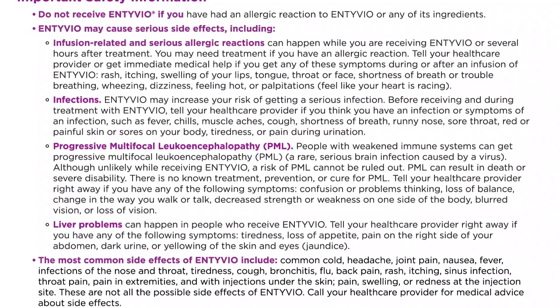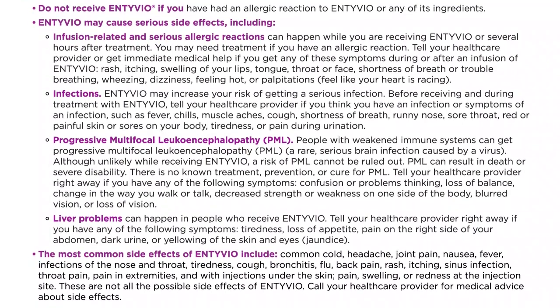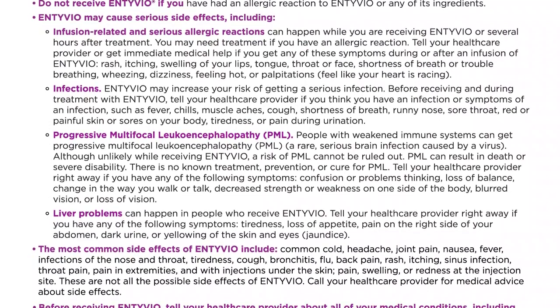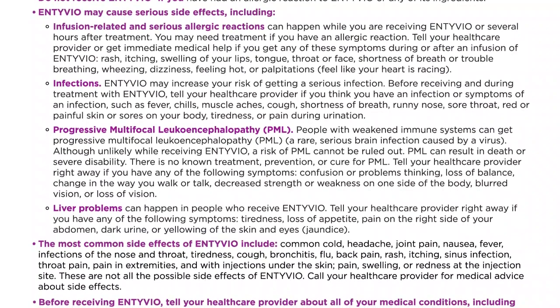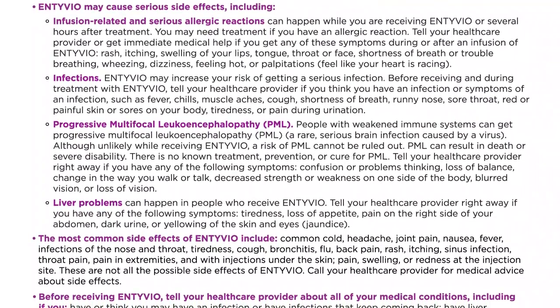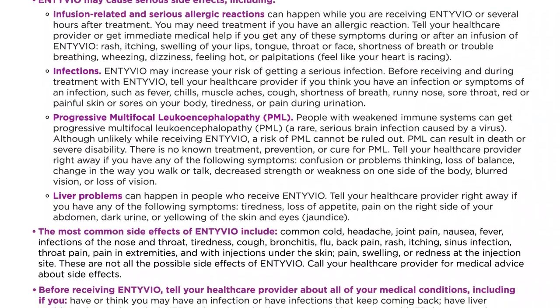Infections. Intivio may increase your risk of getting a serious infection. Before receiving and during treatment with Intivio, tell your healthcare provider if you think you have an infection or symptoms of an infection, such as fever, chills, muscle aches, cough, shortness of breath, runny nose, sore throat, red or painful skin or sores on your body, tiredness, or pain during urination.